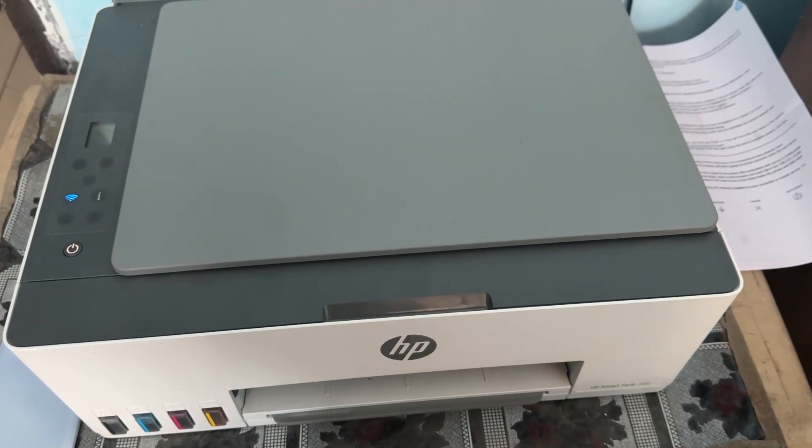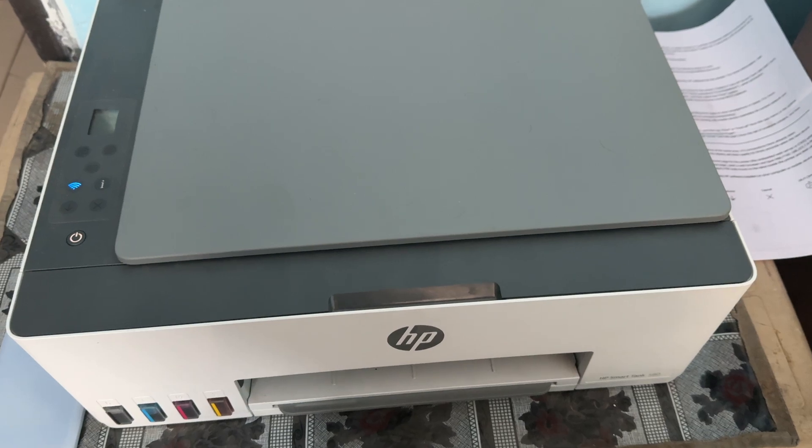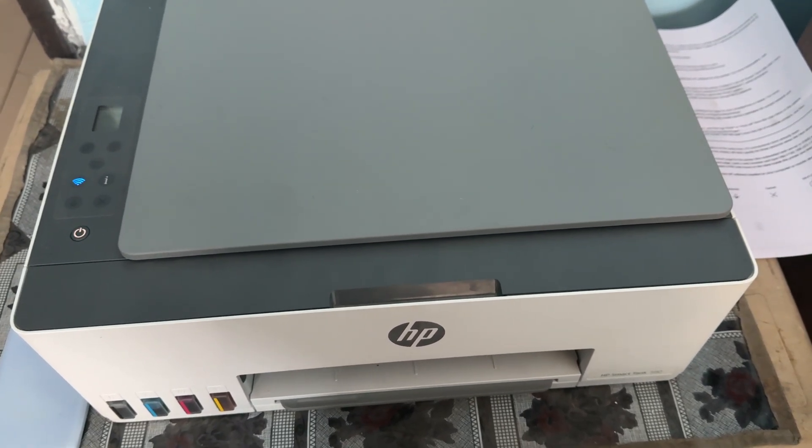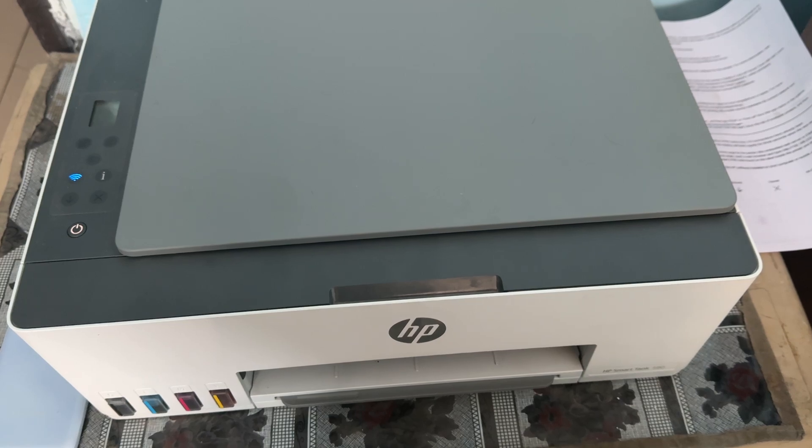Hi guys, welcome back. In this video we will see HP Smart Tank printer keep saying 'printer is busy' and how to fix it. So if your HP Smart printer keeps displaying 'printer is busy', here are the steps to resolve it.